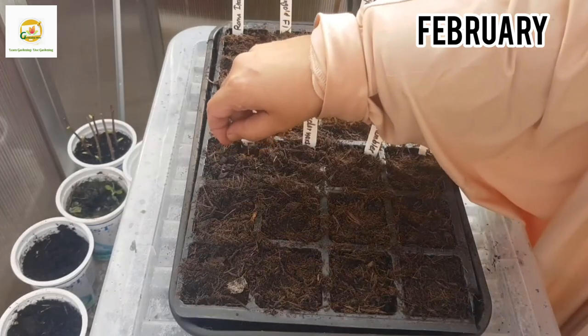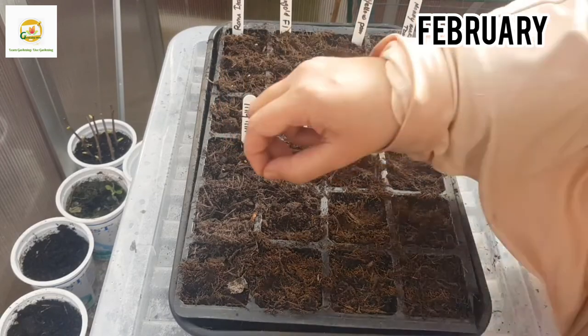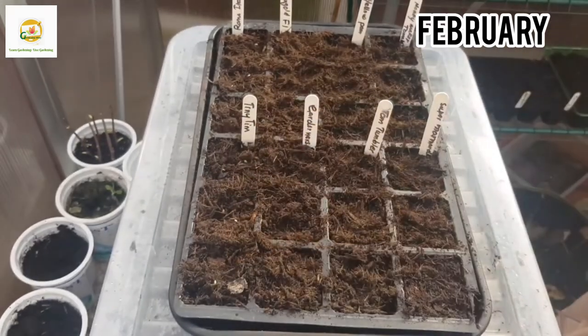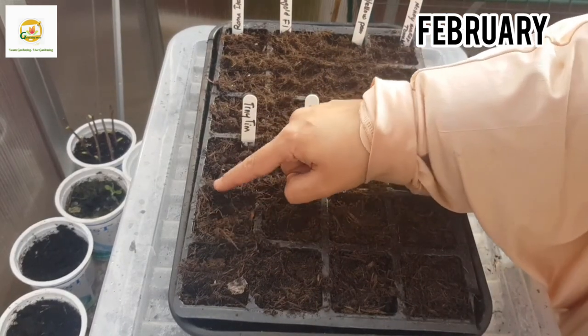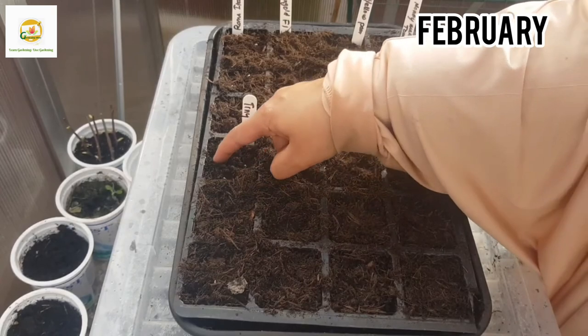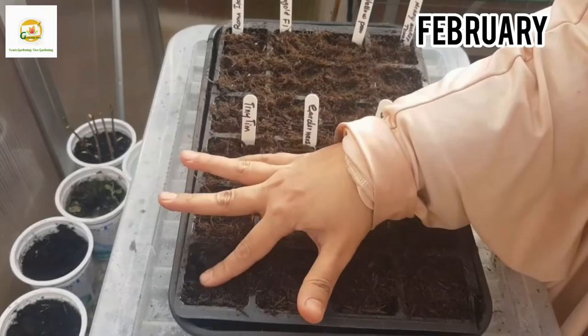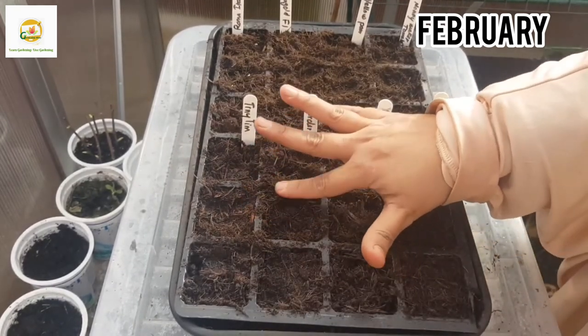Last but not least I'm going to sow Tiny Tim tomato seeds, which is like Tomato Tumbler — a small bush variety — but it produces an abundance of sweet juicy cherry tomatoes. I'm really looking forward to growing all these varieties and hopefully I'll get good germination. I'm now done sowing all my tomato seeds, making sure they are nice and snug.